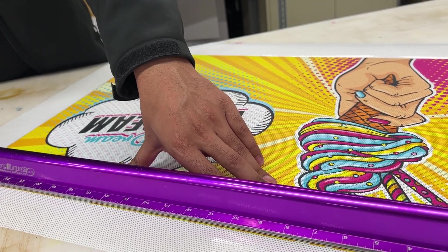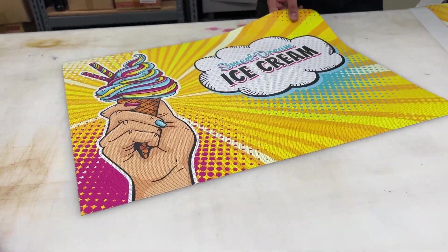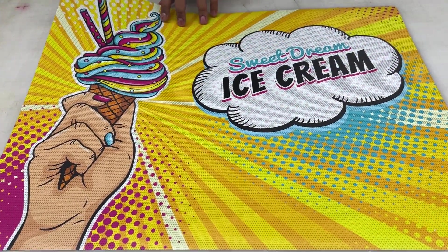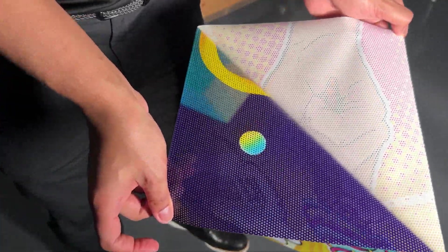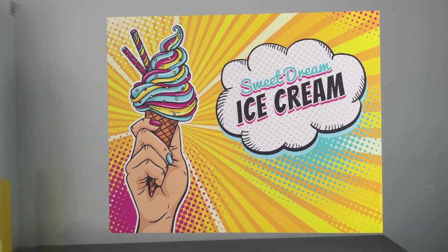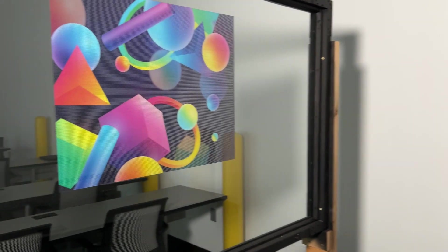Once all the edges are cut, remove the excess material. Notice you can see the image on the front and a completely different image on the back. Even with the layer on the bottom covered, the color quality is just as rich, producing a second-surface double-sided print. This allows you to see one image from one side, walk to the other side of the glass and see a second image completely independent from the first.